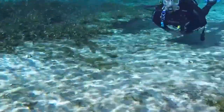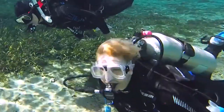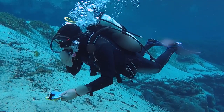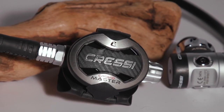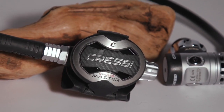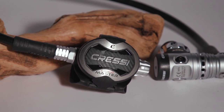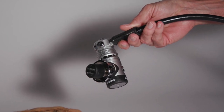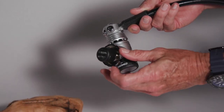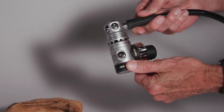We also tested regs at Alexander Springs in Central Florida with a team of test divers who scored them in 14 categories including ease of breathing, dry operation, and comfort. The Master Chromo's distinctive elliptical brushed stainless steel second stage may look familiar since it has appeared in and won past Scuba Lab tests accompanied with other first stages, but this time it's paired with the new balance piston AC25, which has a revolving turret and five low pressure ports — and it may be its best teammate yet.